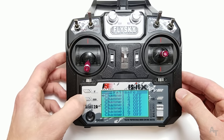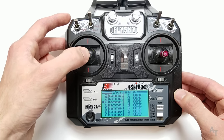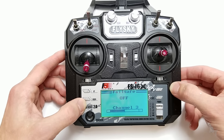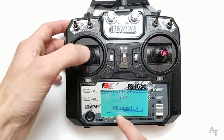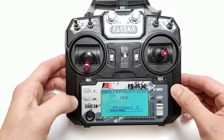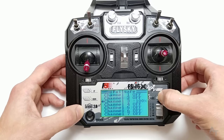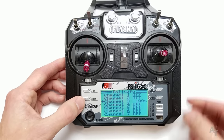Scroll down to channel 3 because that's our throttle — that's usually the most important one to set the fail safe for, and you usually want to chop the throttle all the way. Once we're on channel 3, press OK. You can see it's the throttle because of this bar that moves. We want the throttle all the way down when we set this. Press up or down to change it to on, and press and hold cancel to save it. Now it says channel 3 is negative 100%, which is exactly what we want.